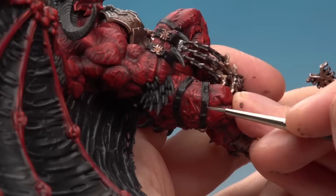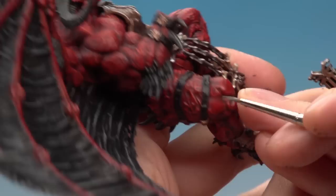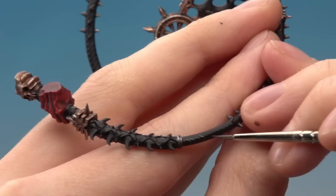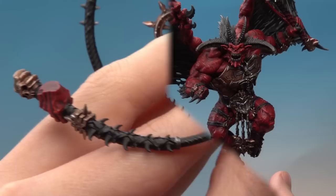Next, edge highlight the leather with Stormvermin Fur, just like when we were highlighting the silver earlier. Use your fine detail brush to paint some thin lines of this along the edges of all these black leather parts. On the whip you just need to paint your highlight lines running along the edges of these ridges in the leather. You don't have to do all of them all the way around — I'm just going to be focusing on the lines towards the top of the whip where the light will catch it.